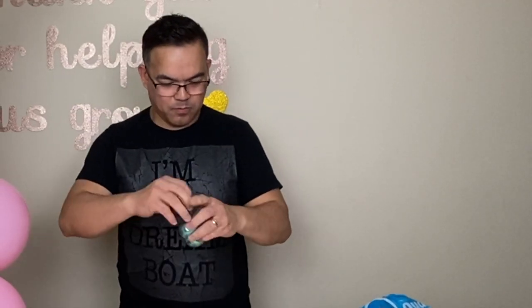If you got this far, you've probably enjoyed the video. Please smash the like button and subscribe.